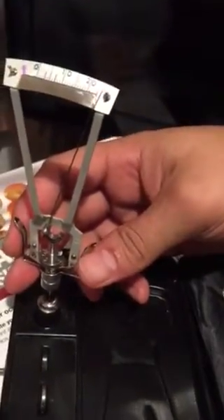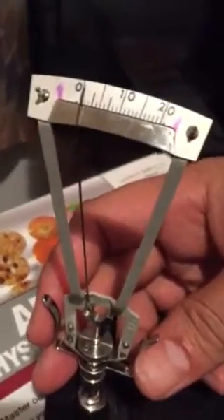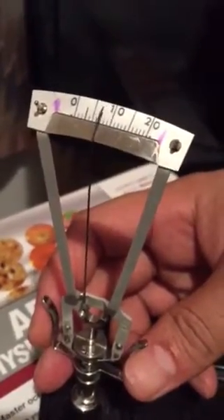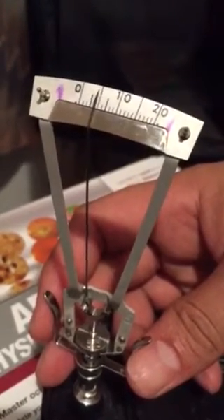Place the device onto the cornea and let it sit freely. So, because this is a piece of metal, we won't get a good reading. But for the sake of practice, we'll say it's a 5.